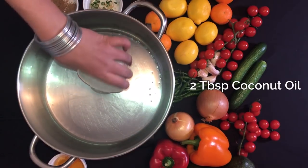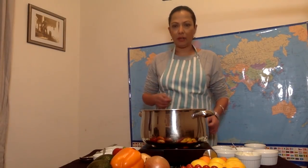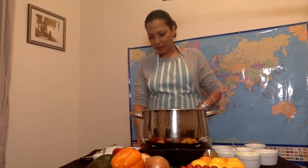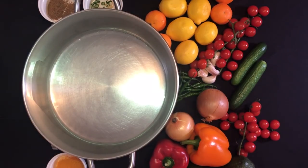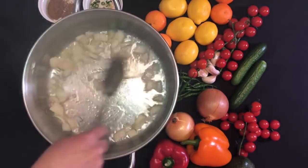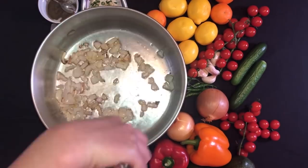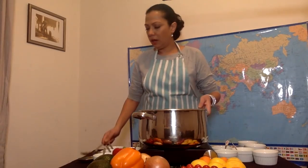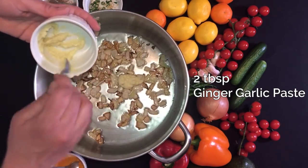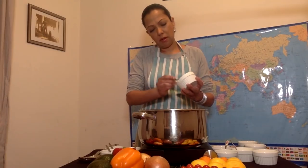I've got my chana and the tea bag boiling on the stove — it's getting a bit softer and that nice brown color I was telling you about. I put about two tablespoons of coconut oil in a pot — this is super hot so let's turn it down. This is a very small onion, or half a big onion, chopped and diced. I'm going to wait for it to get as brown as possible without burning. Now I'm going to put about two tablespoons of ginger-garlic paste.